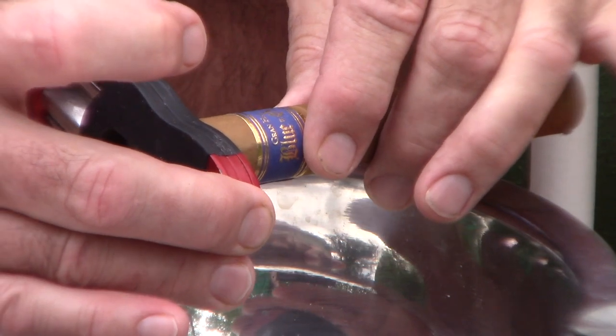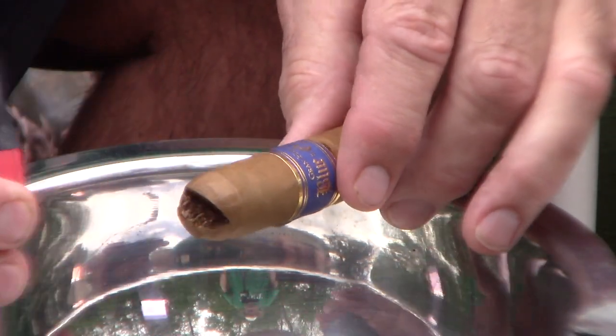It's a beautiful wrapper. A little sweet on the cold draw, great draw, and a musty little barnyard — hay, definitely hay smell to it.